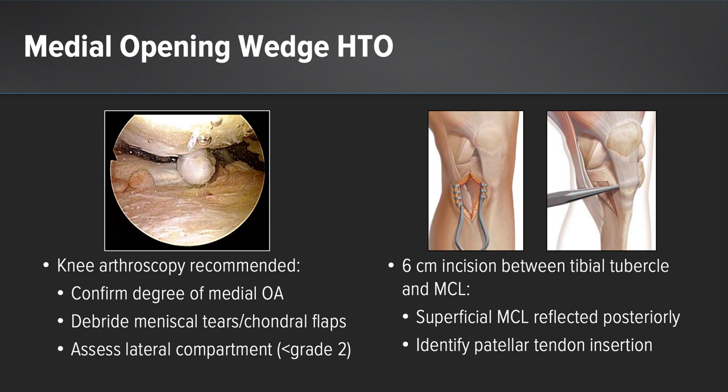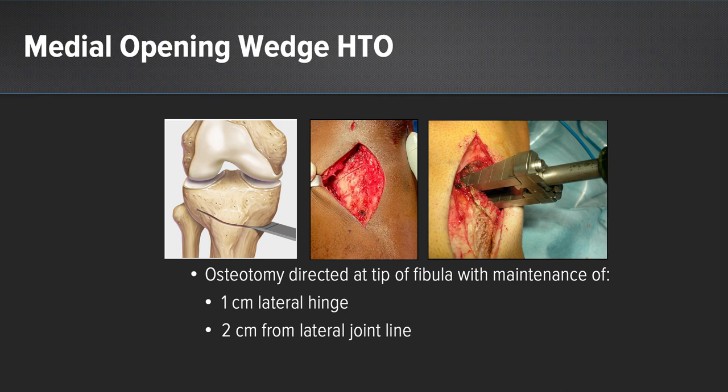A 6 to 7 centimeter incision between the tibial tubercle and the MCL is performed just distal to the joint line. The superficial medial collateral ligament is reflected posteriorly. It's important to identify the patellar tendon insertion because the osteotomy will be maintained above that location. When performing a medial opening wedge osteotomy, the osteotomy must be directed at the tip of the fibula in order to maintain at least 1 cm of the lateral tibial hinge, 2 cm from the lateral joint line, preventing iatrogenic fracture of the lateral tibial cortex or fracture propagation into the lateral compartment.